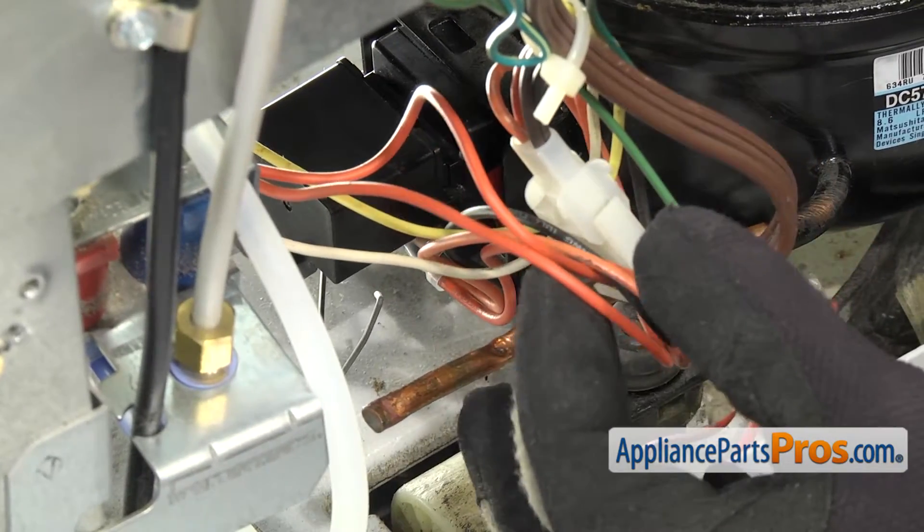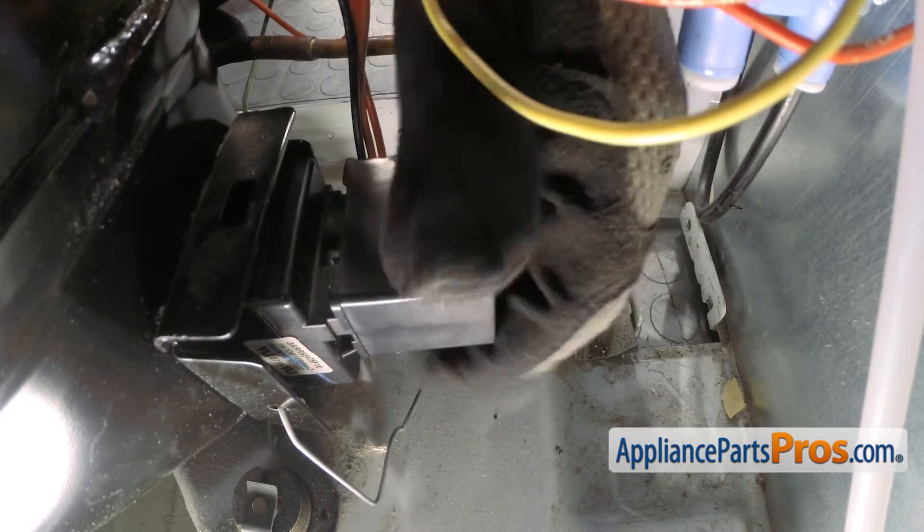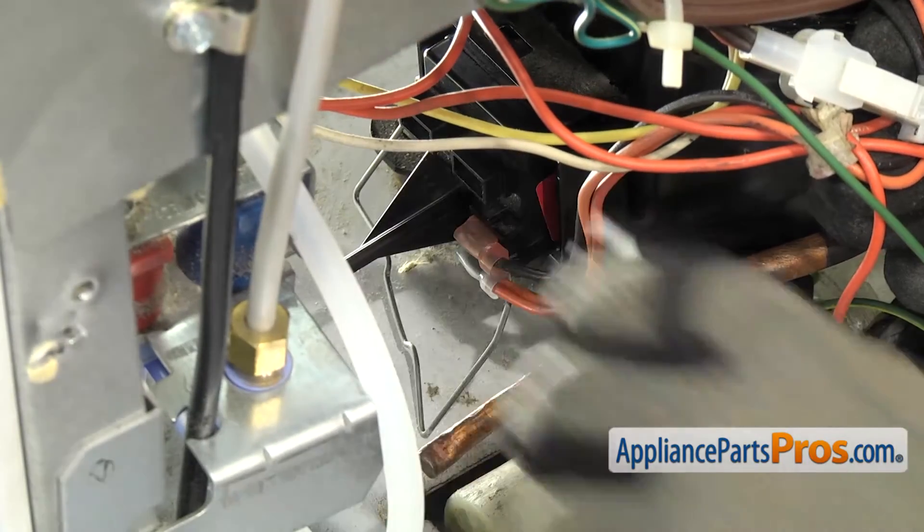Once you have the retaining wire off, we can reach in and remove the capacitor. It's just pushed onto the start device, so we just have to wiggle it and pull it off. Once you have it released, you can pull it out and set it aside.